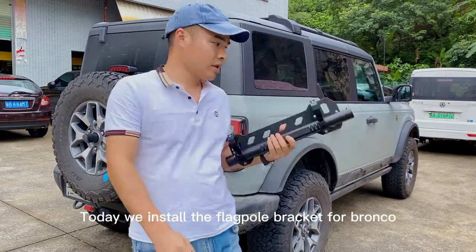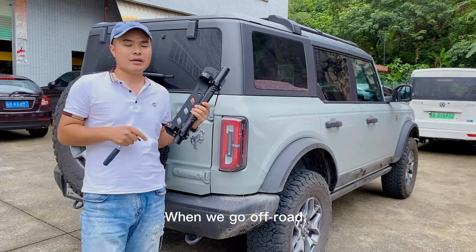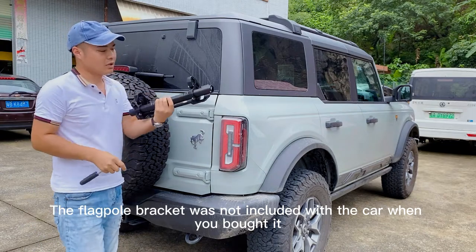Hello everyone. Today we install the flagpole bracket for the Bronco. When we go off-road, we usually insert a flag behind the car. The flagpole bracket was not included with the car when you bought it.